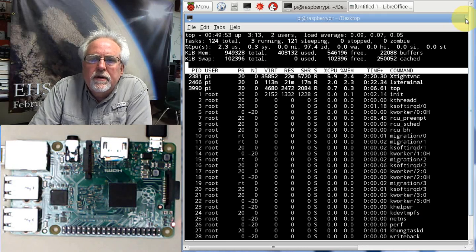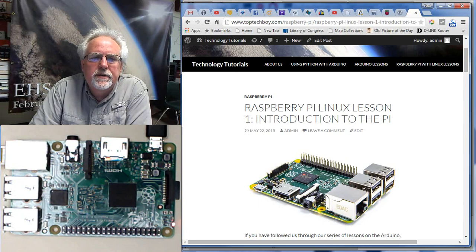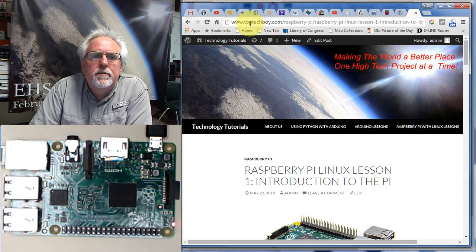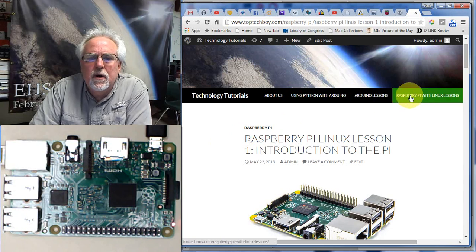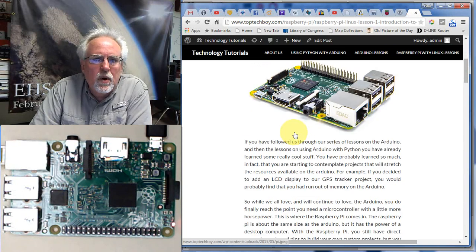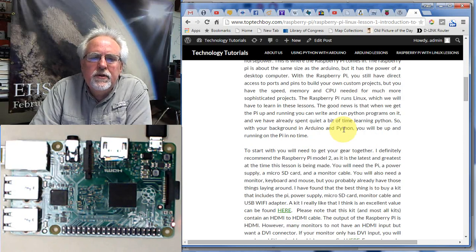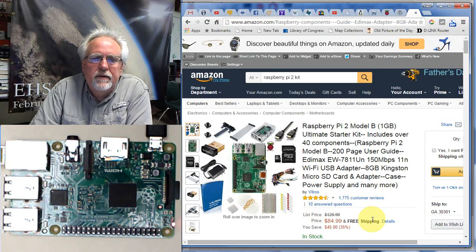Let's go look at the gear I'm recommending. Go to www.toptechboy.com, come across to Raspberry Pi lessons, and we are on lesson number one. On lesson number one I give an introduction to the Raspberry Pi, and if you come down to about the third paragraph I give you a link to a kit I've had a lot of luck with. This kit is about 85 bucks at the time I'm publishing this. It has the Model 2 Raspberry Pi and a case.